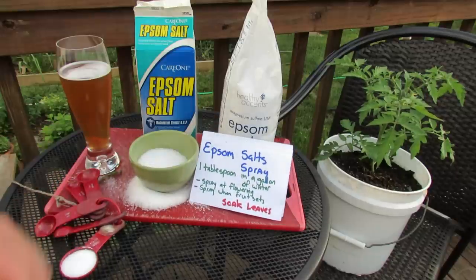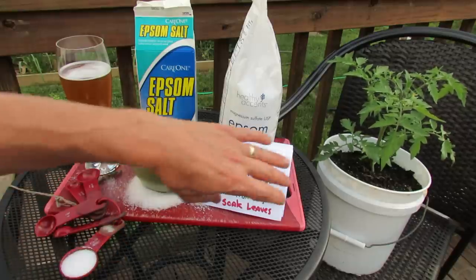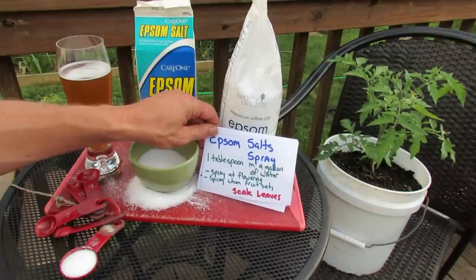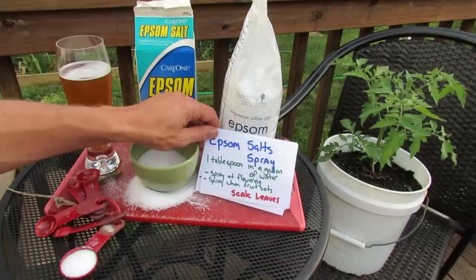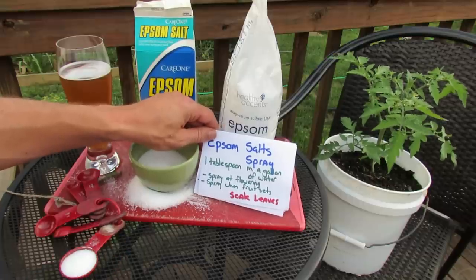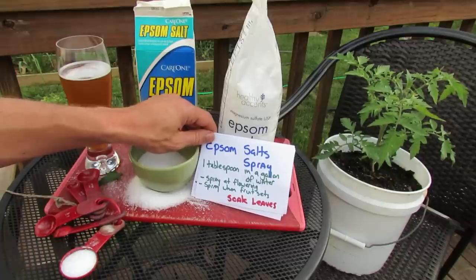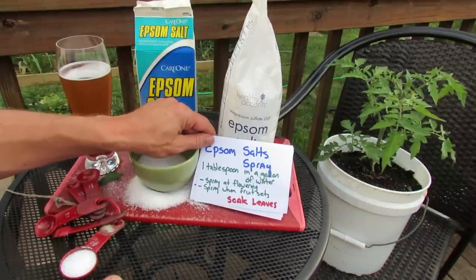You can also make Epsom salt sprays — it's one tablespoon in a gallon of water. You can use a watering can, a spray bottle, or a general one-gallon sprayer. A lot of people make this spray at the time when your plants flower, and this is mostly for tomatoes and peppers. One tablespoon in a gallon of water, spray your plant, soak the leaves down at flowering, and then spray again when your first fruit sets. It's water soluble — you can pour it right on your plant. Your plant will absorb it through the leaves and it gets into the root system quickly. It's a pretty safe product to use at one tablespoon per gallon of water.